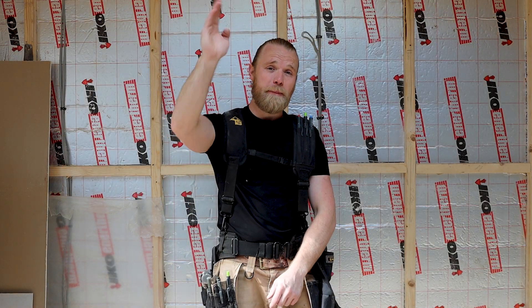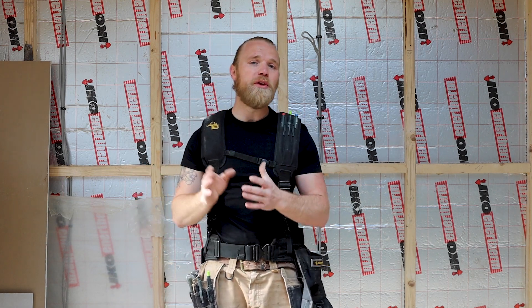Now that our edge plasterboard noggins are installed, we're ready to start installing the plasterboards. The reason for this is the plasterboard thickness we're using is 12 and a half mil. If we were using a thicker gauge plasterboard like a 15 mil, this exercise wouldn't be required. So let's get to it.